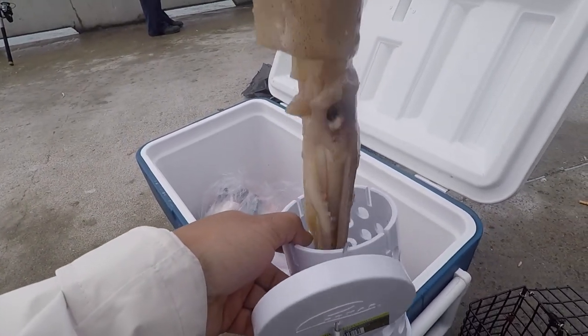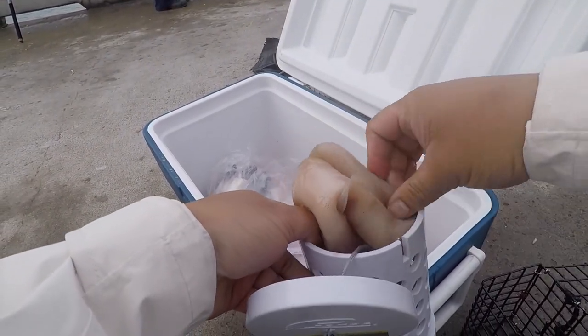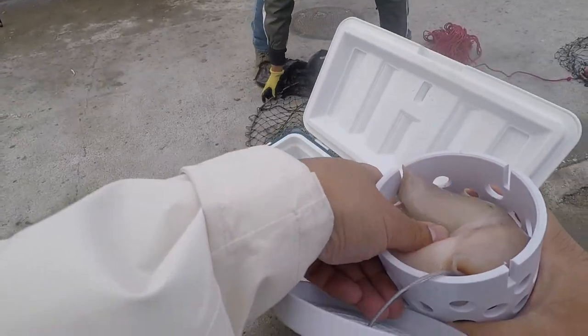Jumbo squid in the morning. I guess I have two, I had no idea.